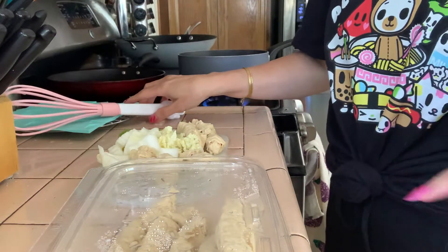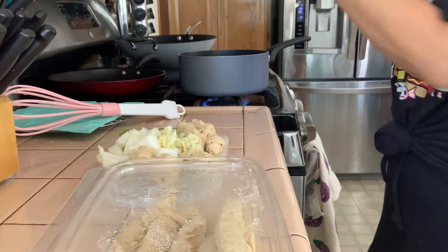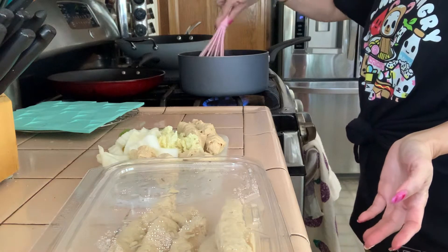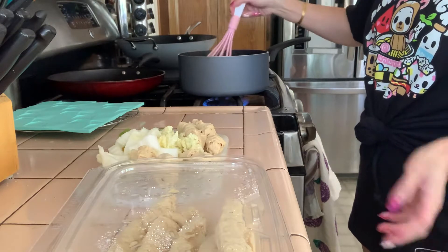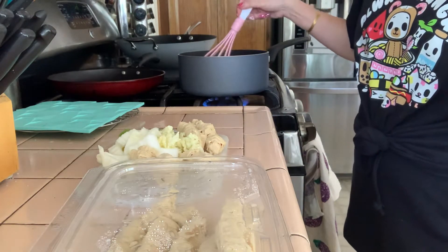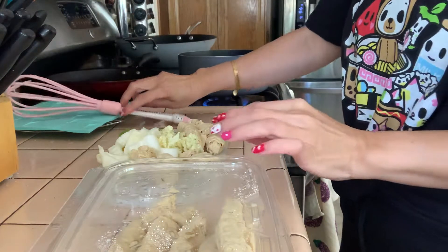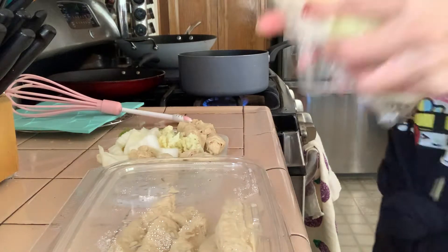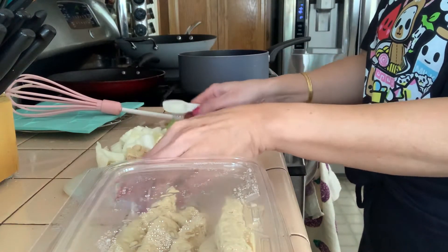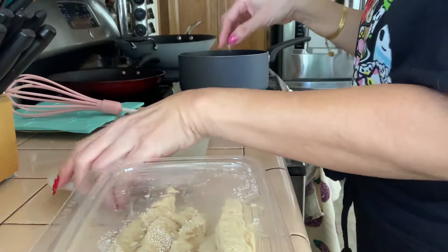I'm putting in enoki mushrooms. As you've seen, I did the pan-fried version which is so yummy, but I've seen people use enoki mushrooms for soup so I decided to try that. This is a healthier version. I'm also putting in a little bit of napa cabbage and some chopped green onions.